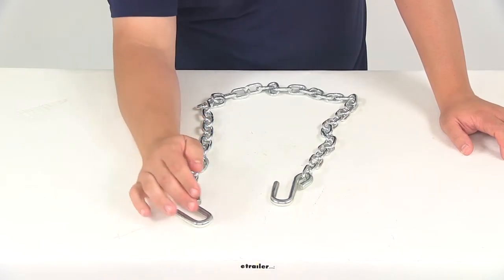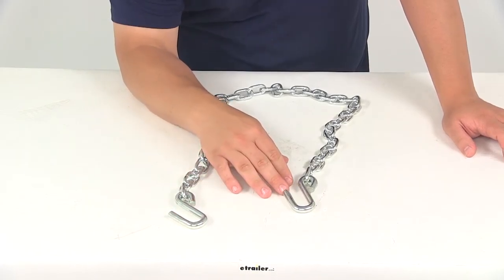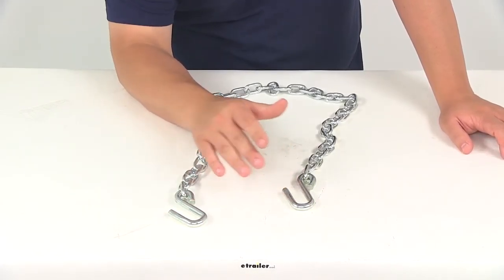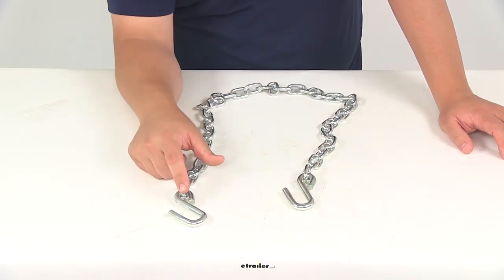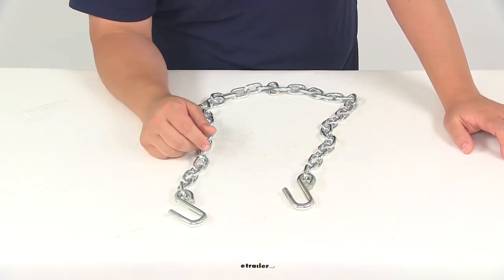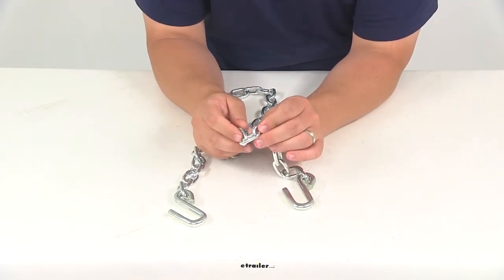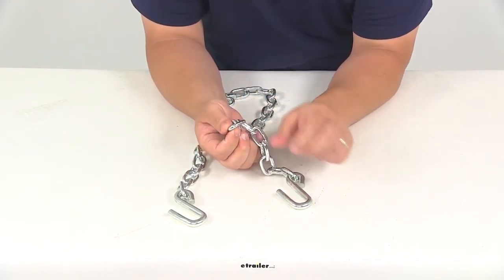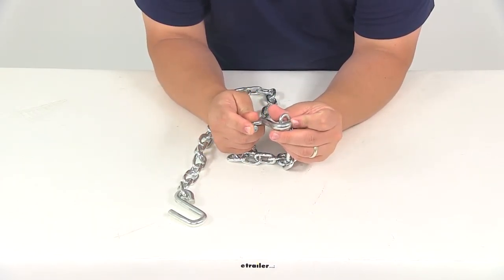The overall length measuring from edge to edge is about 48 inches — when measured exactly it was right at 47 inches. The chain length from the end of one link to the end of the other is about 41 inches. The chain link diameter is three-sixteenths of an inch, and the S hook diameter is three-eighths of an inch.